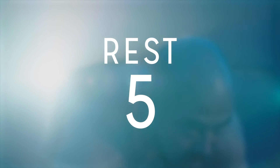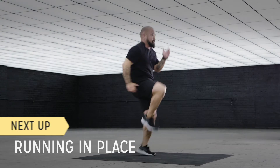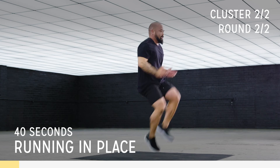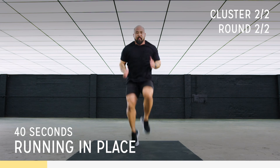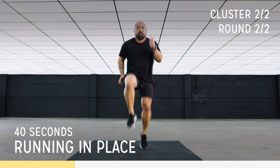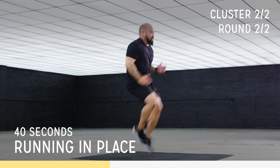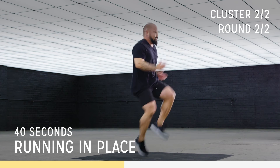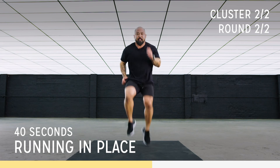Come on, let's go. Come on, come on — push it, beautiful. Keep it going, keep it going.